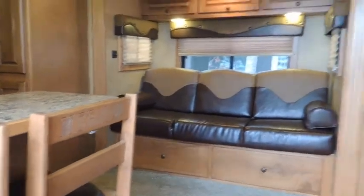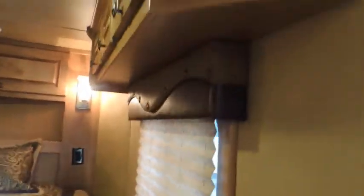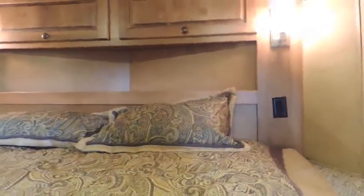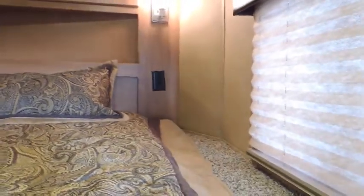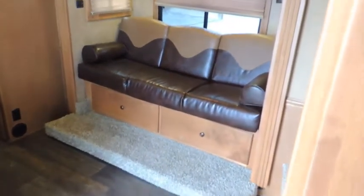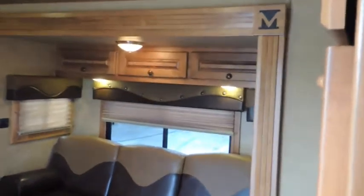Got your real nice chairs. A lot of trailers do not have cabinets on the right, only on the left — this has them on both. Got your flat screen TV in here. More storage over the nose. If you're doing CPAP, you got 110 — however you want to use electric, you got it up there. Got your slide-out where your couch makes into a bed, and got your storage above the slide-out.